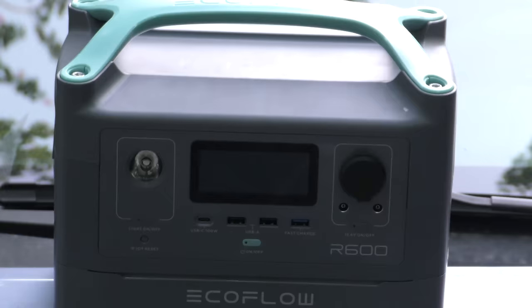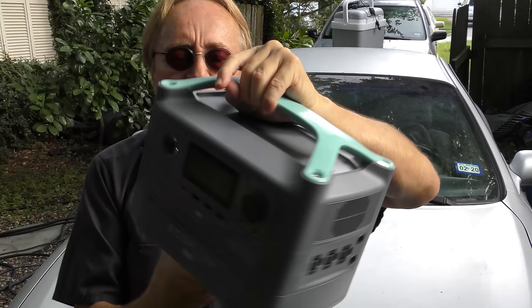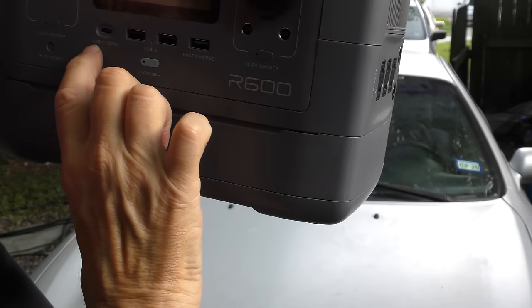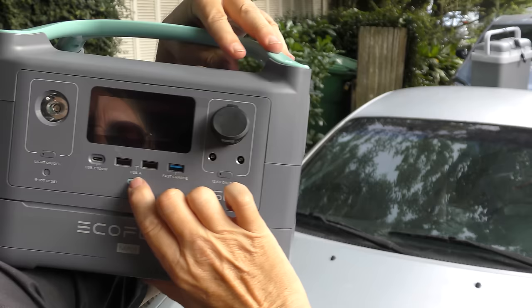Now the next high-tech thing I've been checking out is this giant EcoFlow battery system for running all kinds of devices. Say you're taking your kids on a trip or going camping — this thing has power for a long time for all kinds of electronic devices. It even has a solar charging option. The main thing is its actual power: USB 100 watts, USB-A fast charge, cigarette lighter adapter. Man, this thing's heavy — and as we turn it on, you can see it's got a lot of power, hours and hours in most cases.